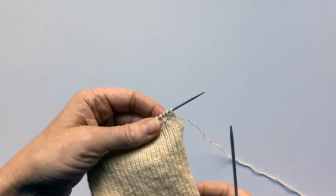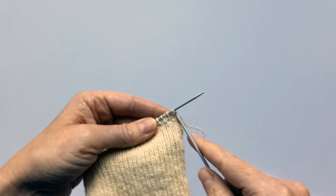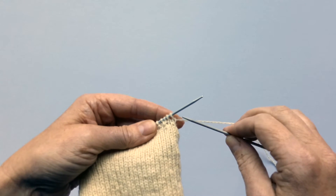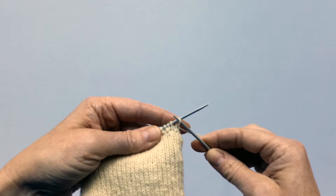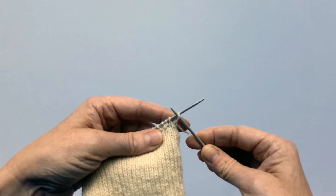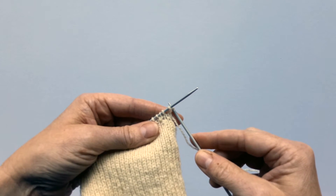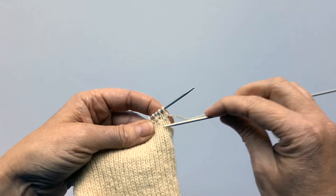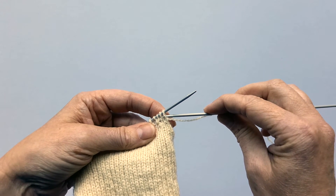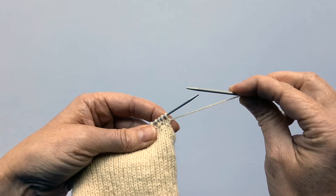Row three is exactly the same as row one, except that the first stitch you're going to slip it rather than knit it. Lots of people worry about slipping in the wrong direction — technically you slip a stitch purlwise so it faces the right direction on your needle, but if you forget and slip it knitwise it's not the end of the world. These slip stitches up the side of the heel flap are just used to help you pick up the gusset stitches, so if they're facing the wrong way it really doesn't make too much difference.